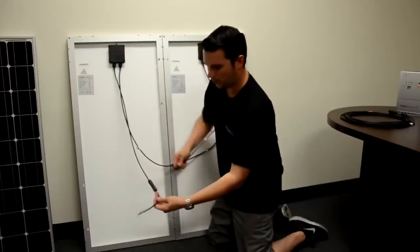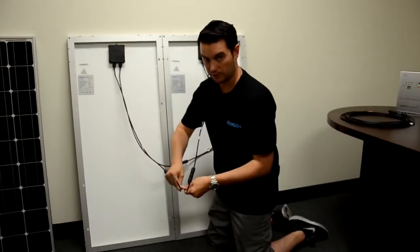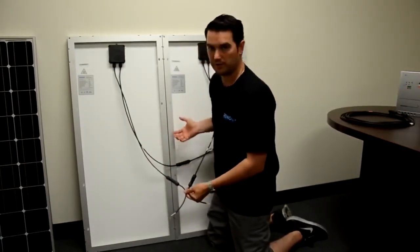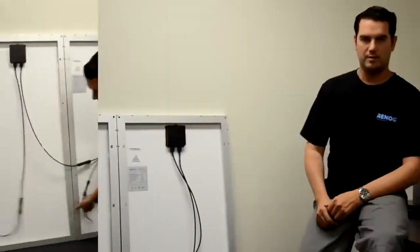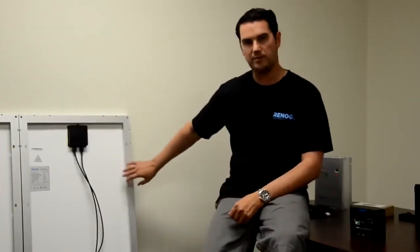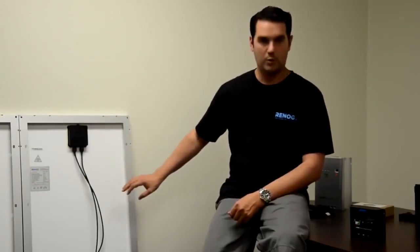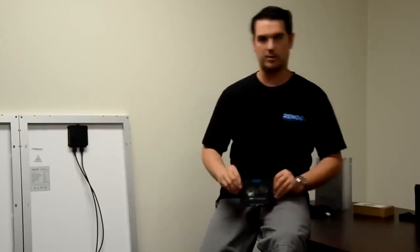Now we are ready to plug our leads into our charge controller. We have now just converted our 12 volt system into a 24 volt system. We can now connect to a 24 volt battery bank using our PWM charge controller.